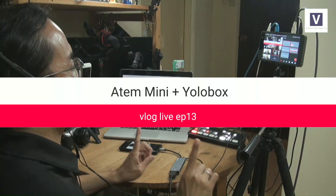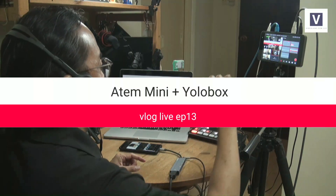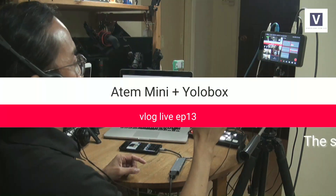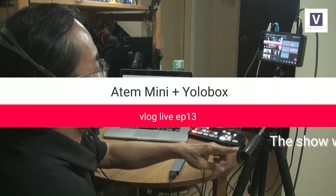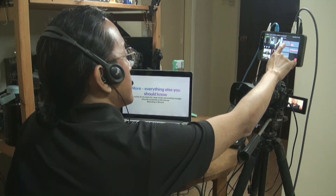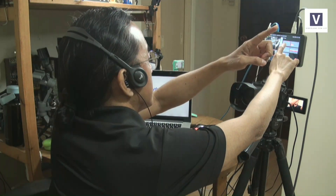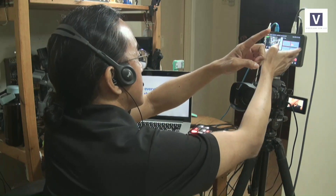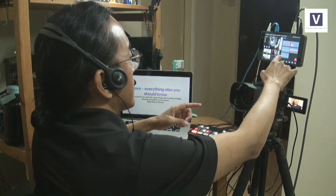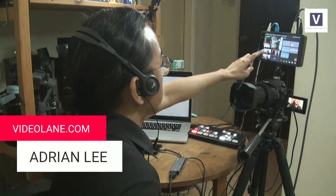The title you see at the beginning of this stream — this title bar — is generated from the YoloBox. There's also the scrolling message. And then there is the logo on the top right-hand corner, which I can turn on or off. All that is done on the YoloBox, and the lower thirds — my name and my website — are from there too.